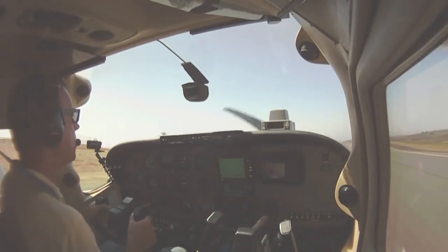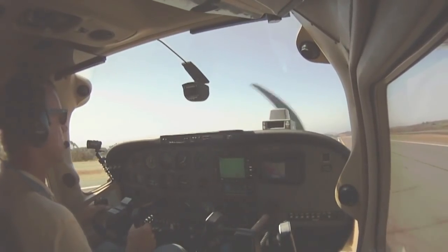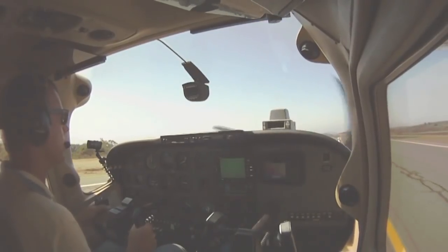Maximum aerodynamic braking — yoke all the way back, drop the flaps, puts the weight on the wheels, and we make that first turnoff. That's your short field landing.